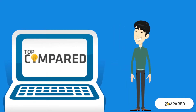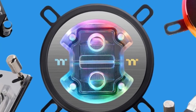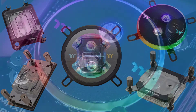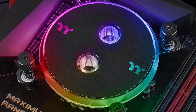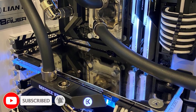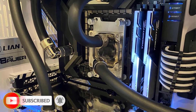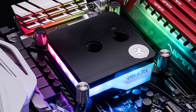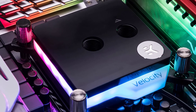Hi everyone, welcome or welcome back to Top Compared. Today you will find the top five best AM4 water blocks. With the regular use of computers, you may know how quickly they heat up — that is when you need a water block, which will help you cool down various parts of your computer. Watch the whole video to know all the detailed specifications, reviews, and recommendations.